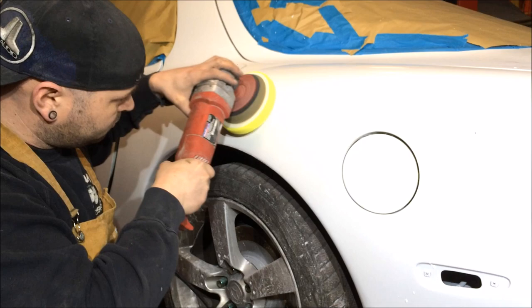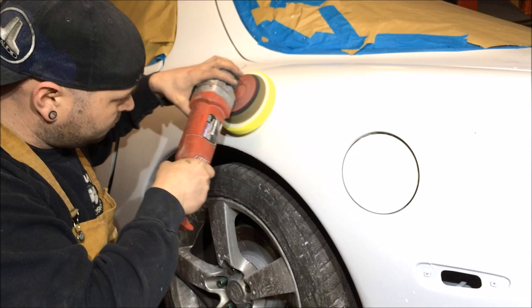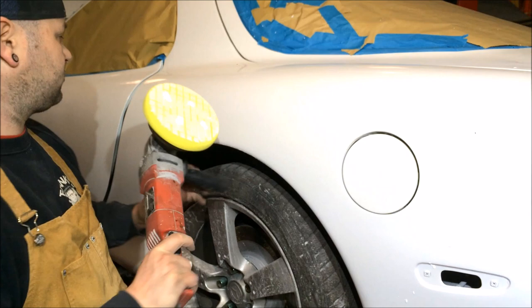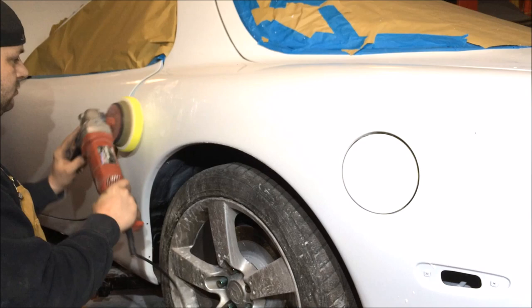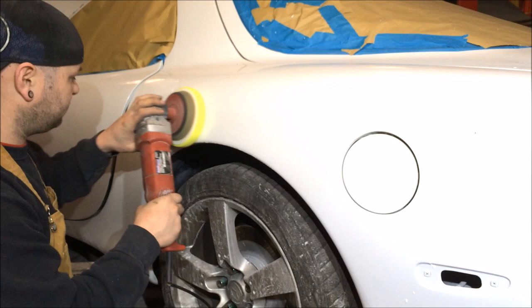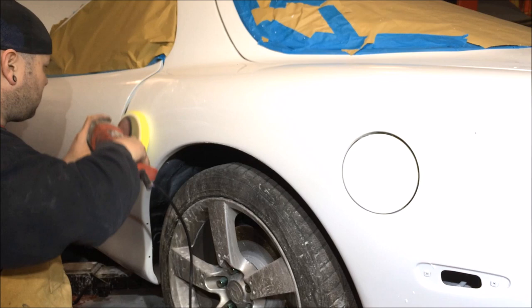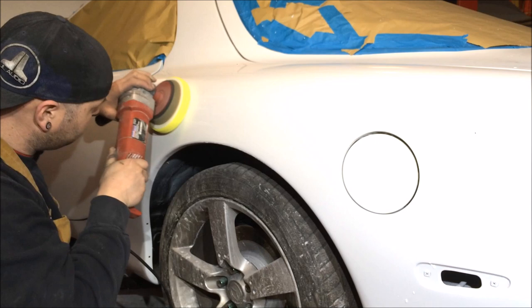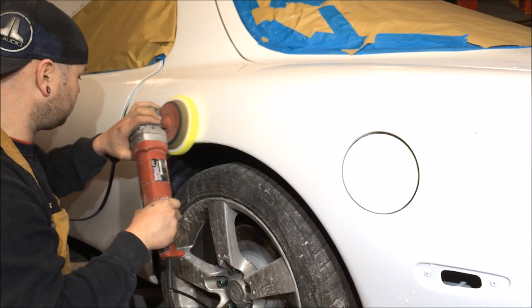You can see we're pretty much out, so we want to go ahead and prime again and move to a slightly different area of the car. Same rules apply - nice and slow, and just work it in. It's hard to really say use this much pressure or that much pressure. Much like the colour sanding, it's all about feel.